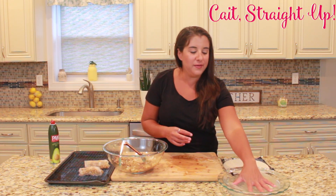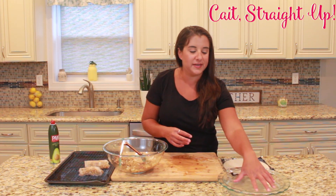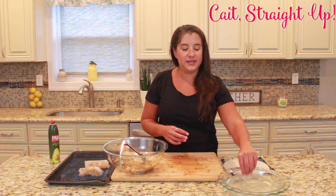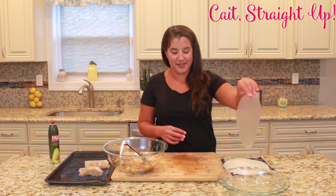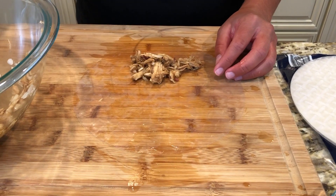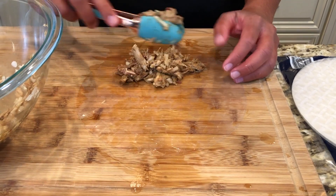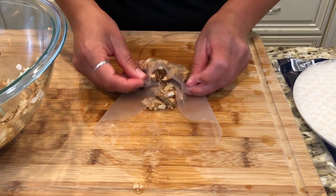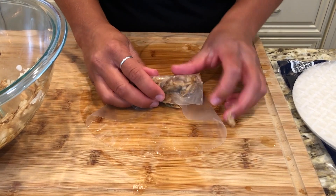Again, we're going to take our spring roll wrapper, put it in the water for about 15 seconds until it gets nice and pliable, then take it out, shake off the excess water, get our filling up towards the top, and get ready to wrap it up. Take up the sides, fold over, and continue to fold in as we go.